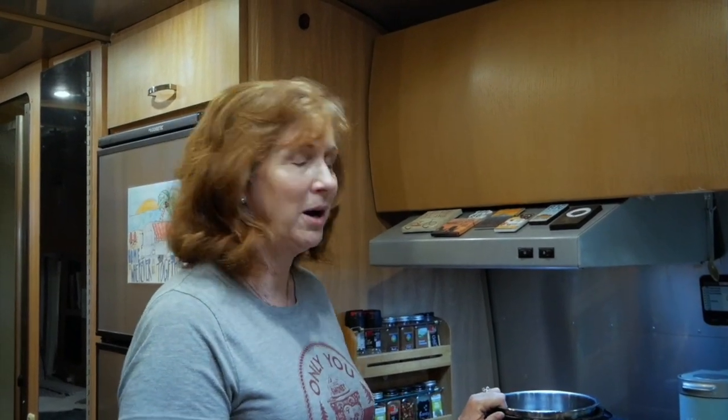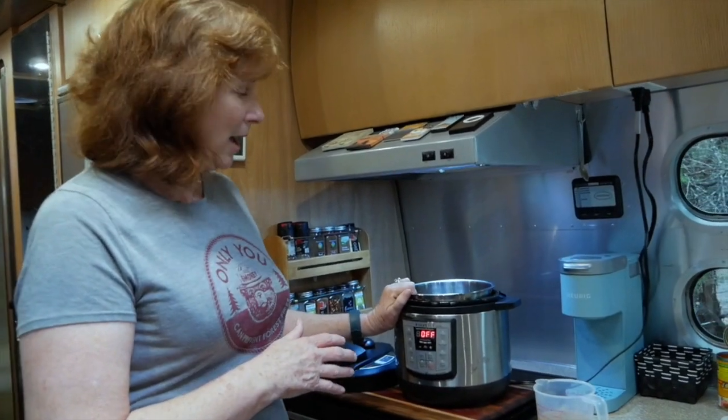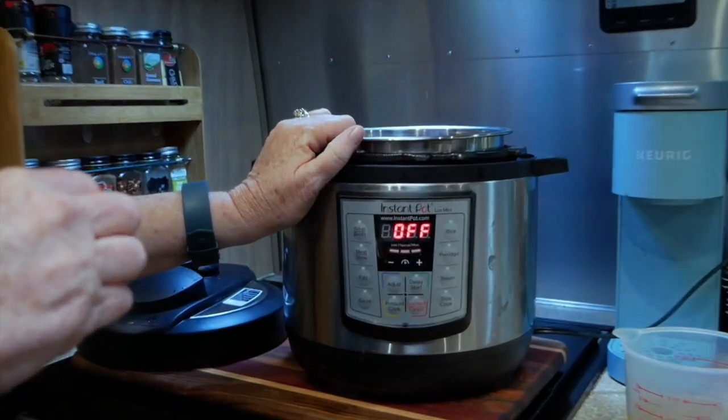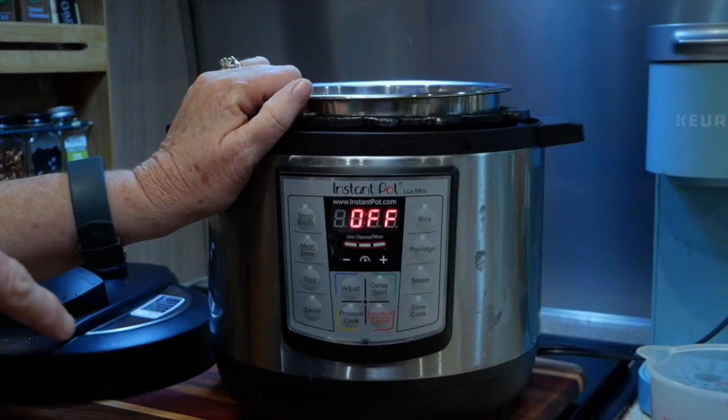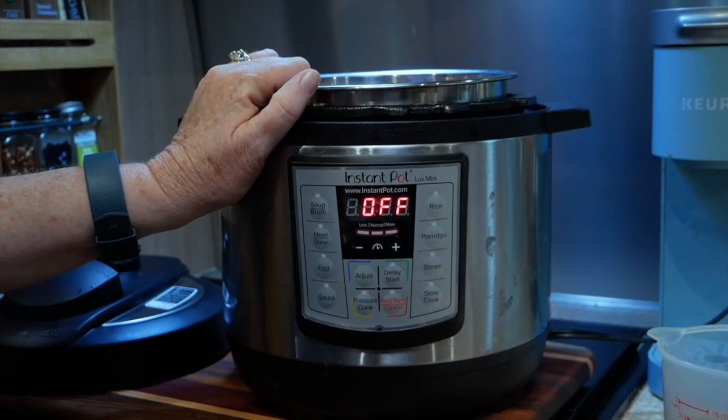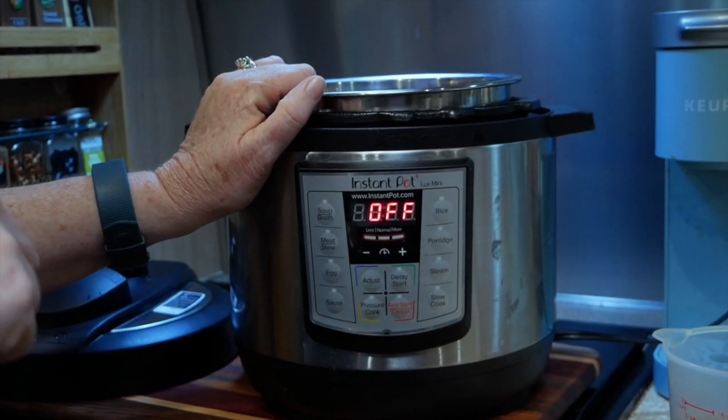For those of you who are familiar with an Instapot, it's a pressure cooker. There are a lot of varieties on the market — this one is the actual Instant Pot. We're going to be using the manual button, which most of them have, so if you don't have an Instapot this should still work for you.